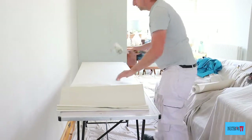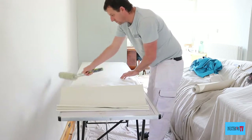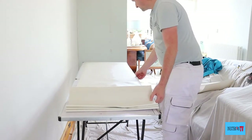Now we just repeat the exact same process until this piece of paper is fully pasted.